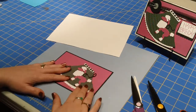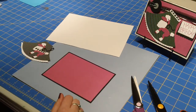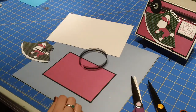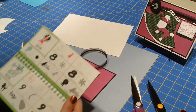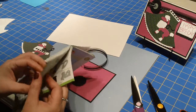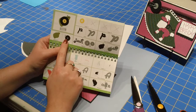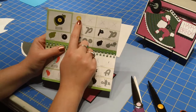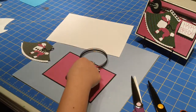Before we attach the poodle skirt, let's go ahead and do the ribbon that goes on the top. With the ribbon, there's also a cute little record that goes on there. The record is cut from the Nifty 50s cartridge as well — you can find it on page 40. You'll cut out the record and then cut out the little piece that goes on top, and I cut that out in gray.